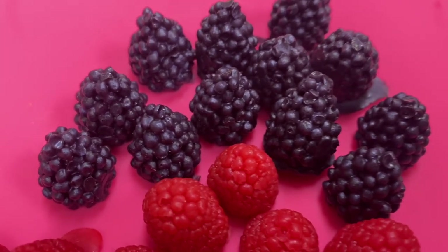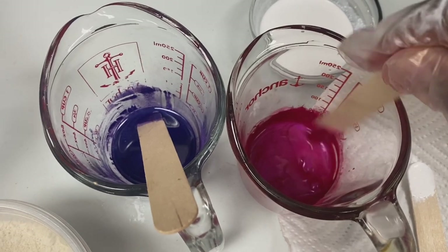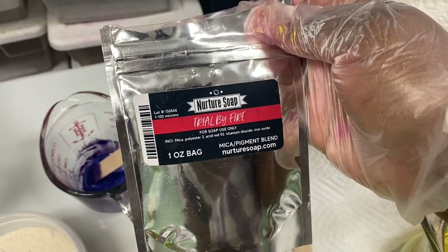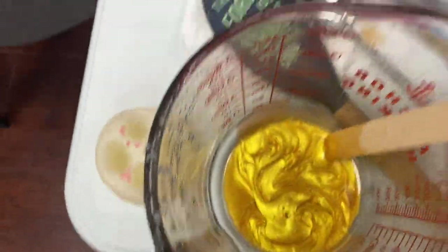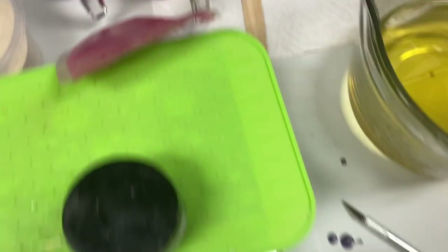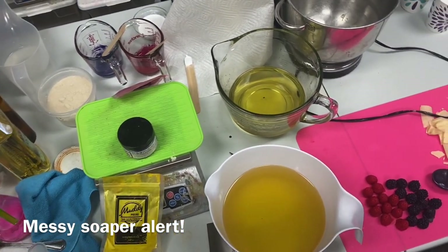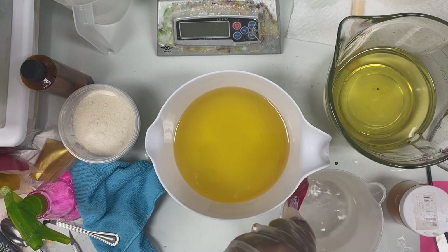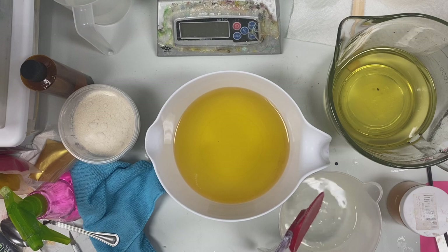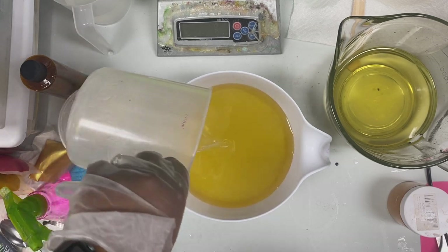Now on to making the actual soap base. I've pre-mixed my colors in a little bit of oil from the soap base mixture - we have Pow Pow Purple with a little bit of Trial by Fire by Nurture Soap, and then a corn mica powder I got from Amazon. We also have white titanium dioxide and our oils all pre-measured. I'm taking this lye water that I have already pre-mixed with about two teaspoons of sodium lactate and pouring it into the oils.